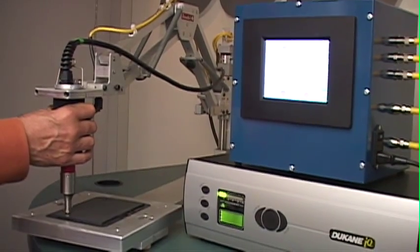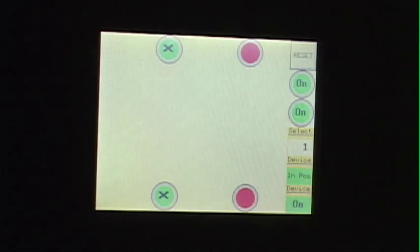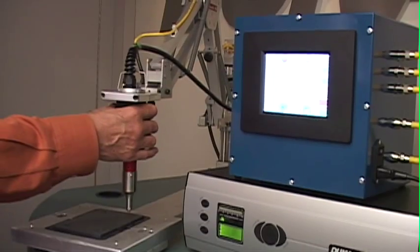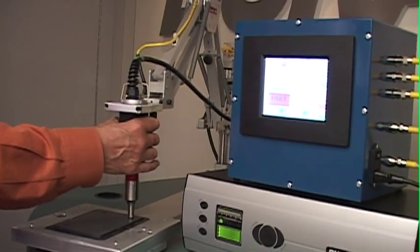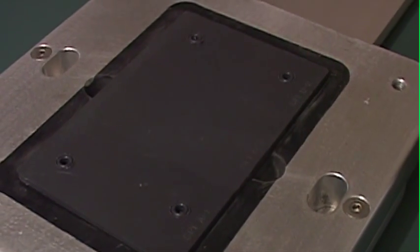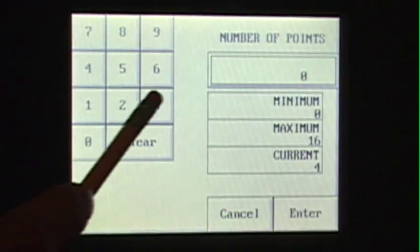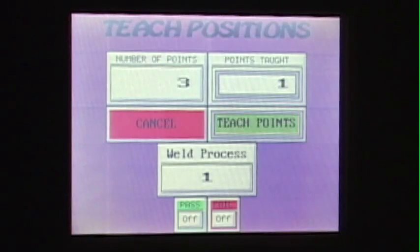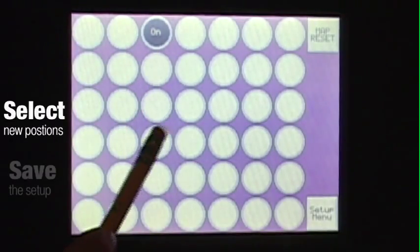Optional part clamping would then release, allowing the operator to remove the part and load the next part for processing. Had there been a fault in the weld process, the part clamping would not allow the operator to remove the part. There is a programmable reset feature that can be key activated. Programming additional part configurations is simple — teach the new points, select the positions on the map, and save the setup.